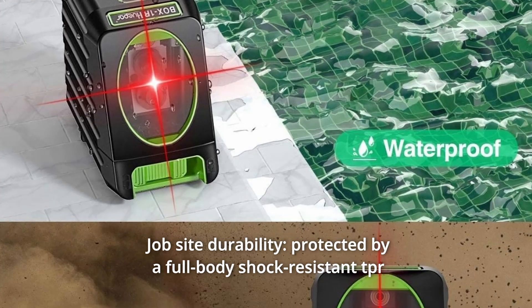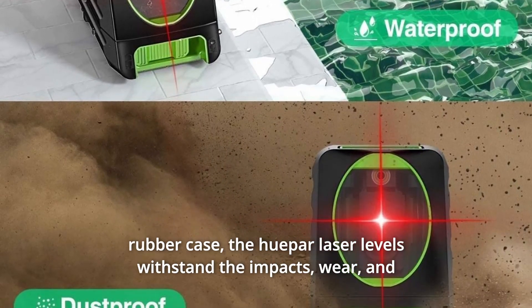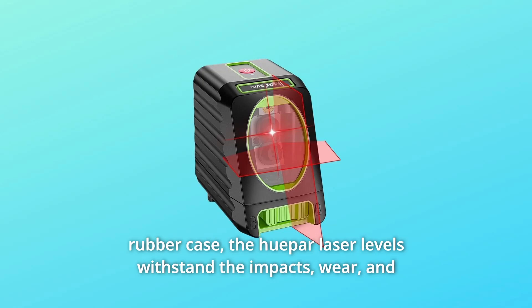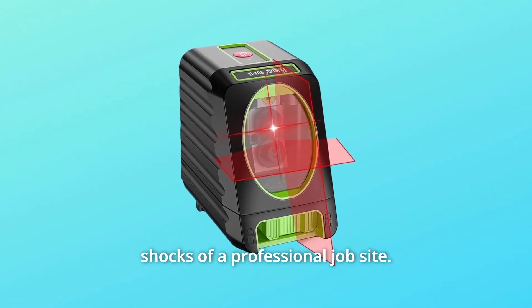Number 9: Jobsite Durability. Protected by a full-body shock-resistant TPR rubber case, the Hupar laser level withstands the impacts, wear, and shocks of a professional job site.